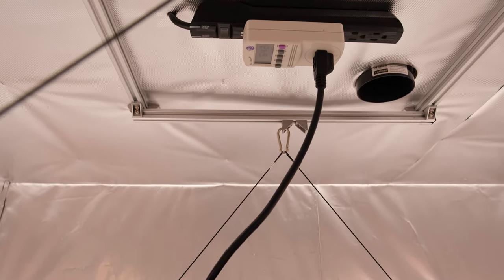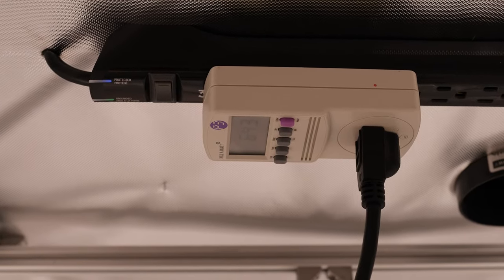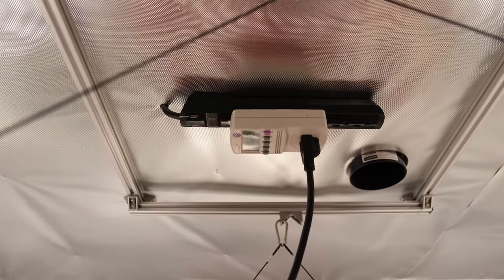As you might have guessed, despite the fact that both of these lights use the very same driver, the 650R draws about 650 watts of power and the 600R spec pulls about 600 watts.